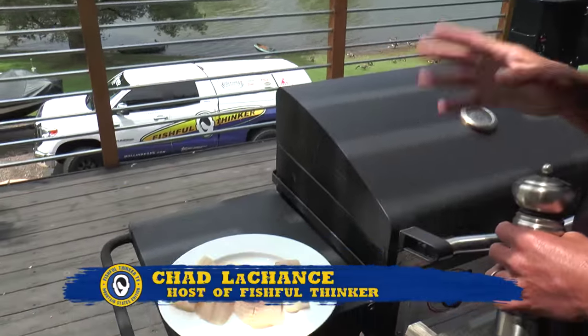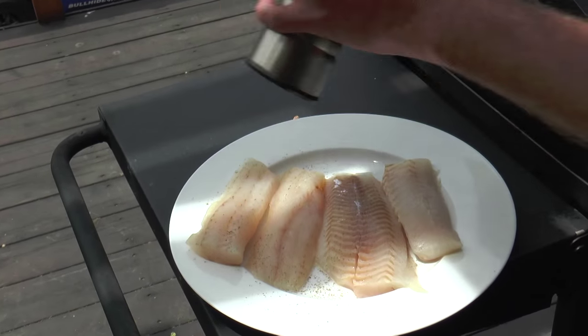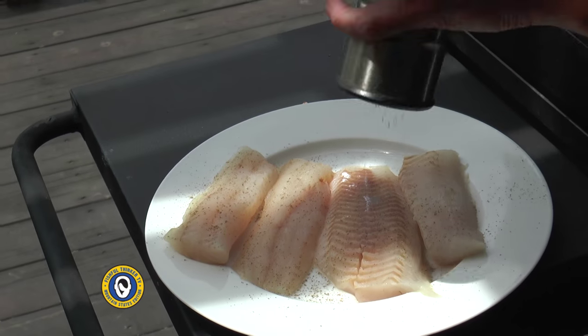We've got one perfect walleye right here that I filleted. I made them boneless, chilled the fillets down completely, and they're ready to go. So we're going to hit them with just a little bit of salt and pepper — not too much. I'm only going to season one side of them because they're relatively thin and it'll carry through.